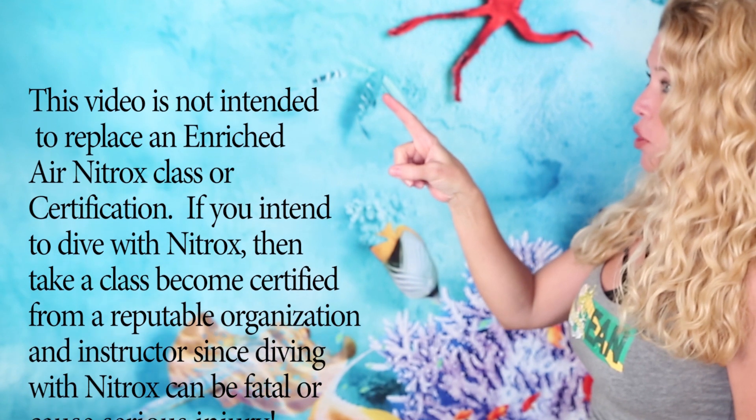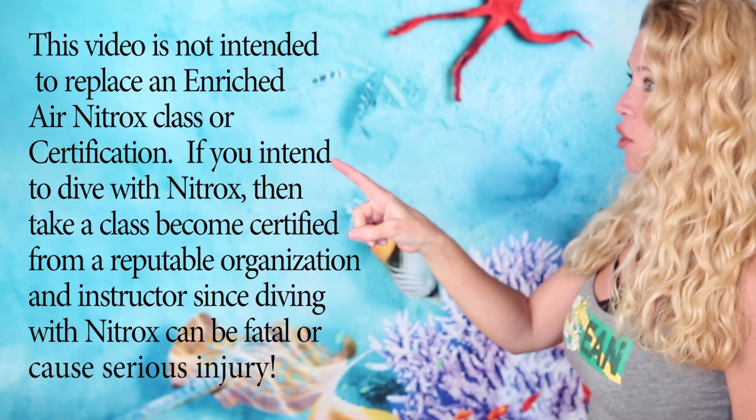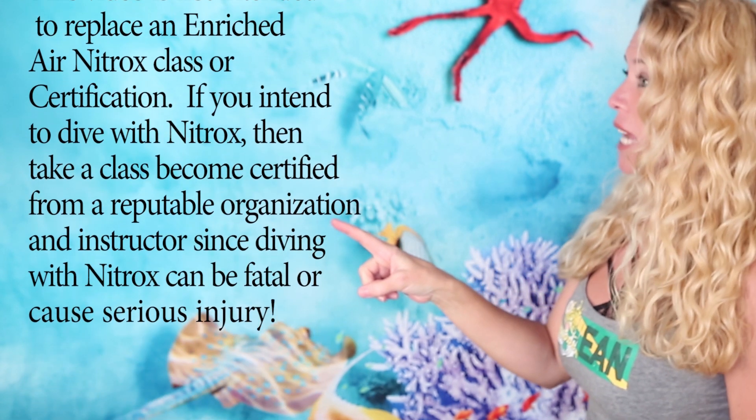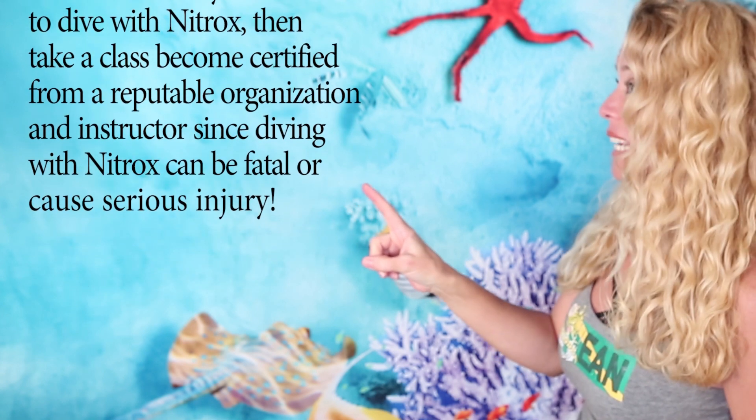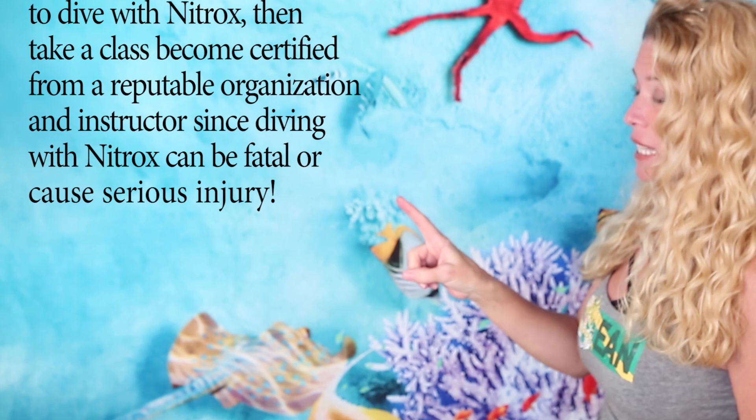This needs to be said: this video is not intended to replace an enriched air nitrox class or certification. If you intend to dive with nitrox, then take a class. Become certified from a reputable organization and instructor, since diving with nitrox can be fatal or cause serious injury.